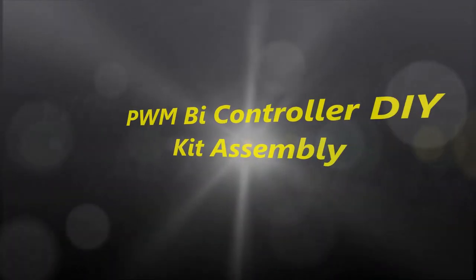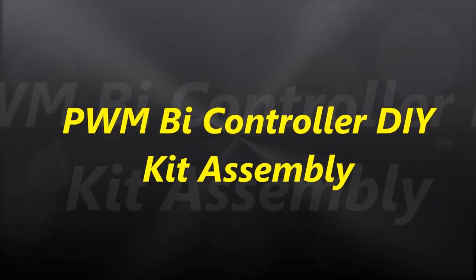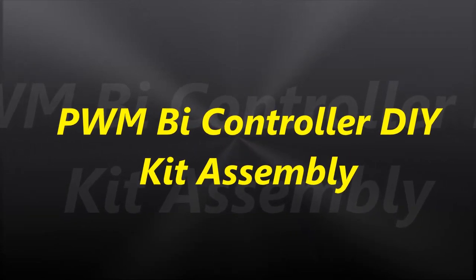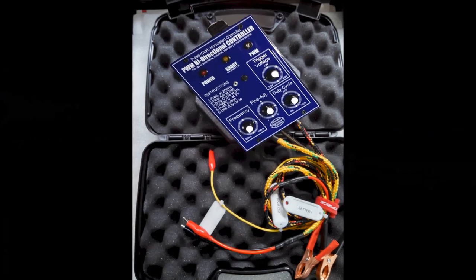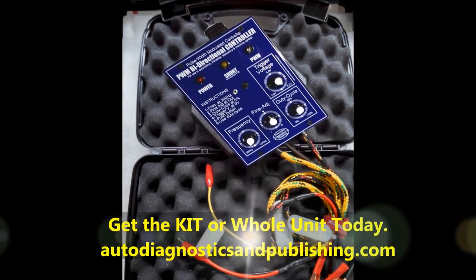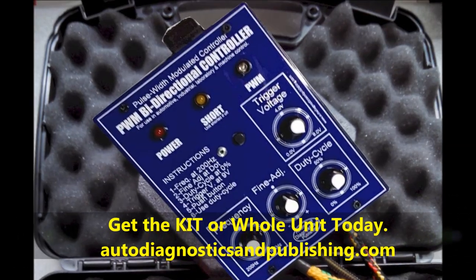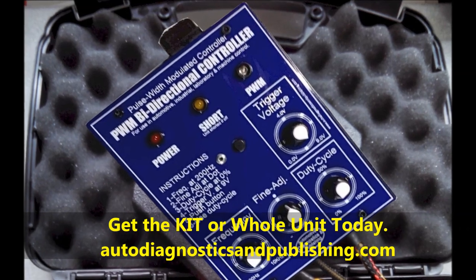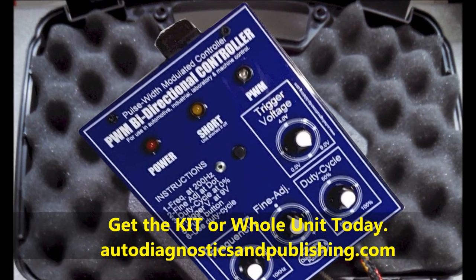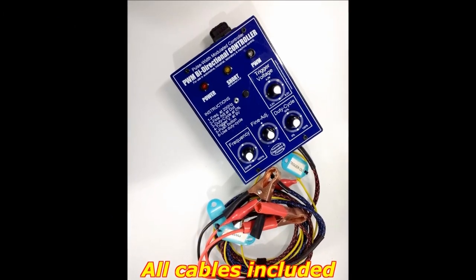Hello everybody and welcome to another video. In today's video, we're going to talk about the PWM Bi-Directional Controller DIY Assembly and how to make it. You can purchase it on our website, autodiagnosticsandpublishing.com.